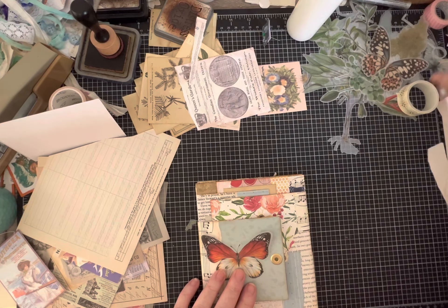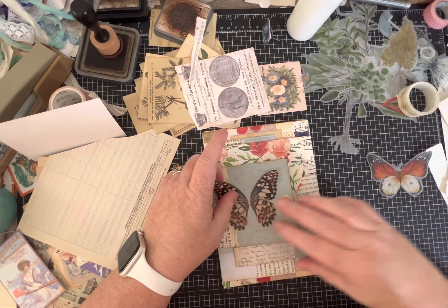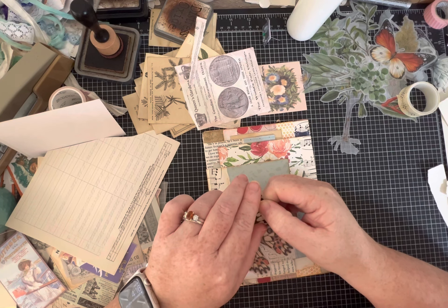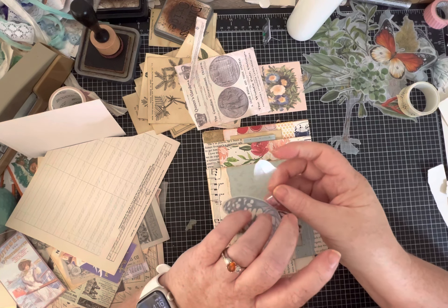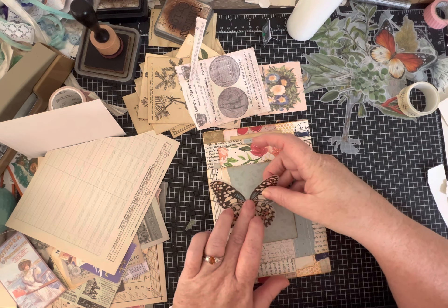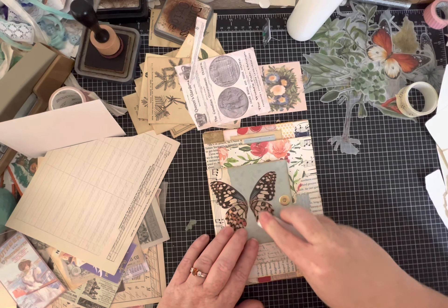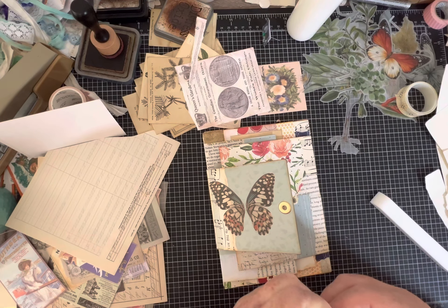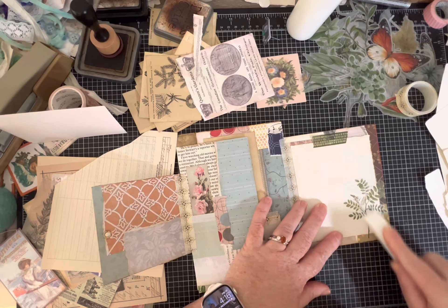Now the eyelet's in and I can thread a ribbon through. I get a better sense of where to put my butterfly, and now that the eyelet's on there I think I like the look of this one better - I'm just going to go for it. Sometimes I take my tool and really rub these stickers down - they're part vellum I think, they can tear, but they are very nice and sticky. I'm going to go back and make sure I've rubbed down the others I placed.